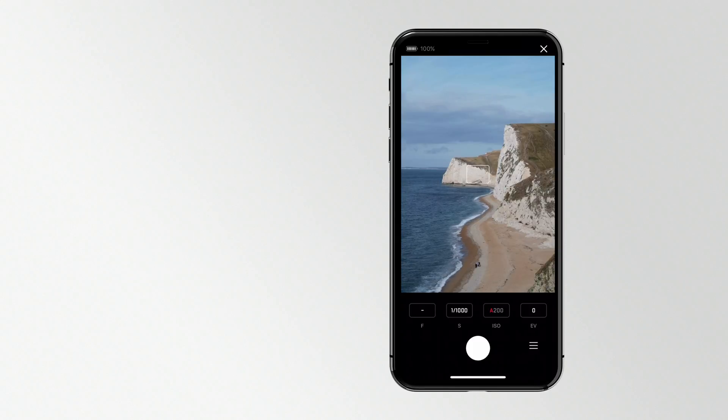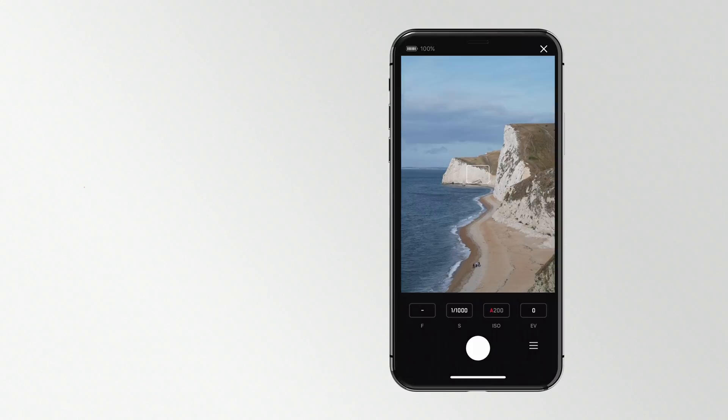Remember, when your camera is disconnected from the app, your camera will revert to its original settings.